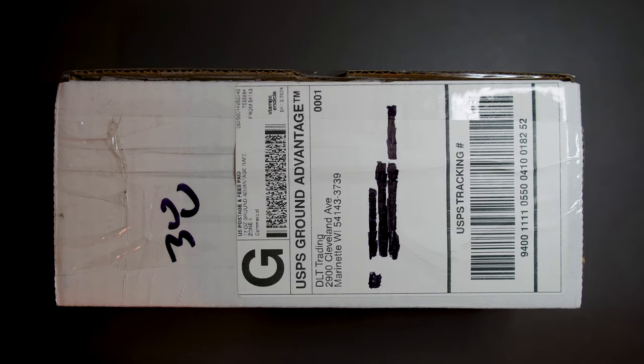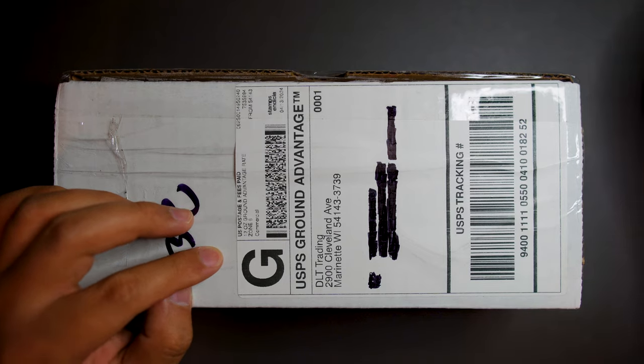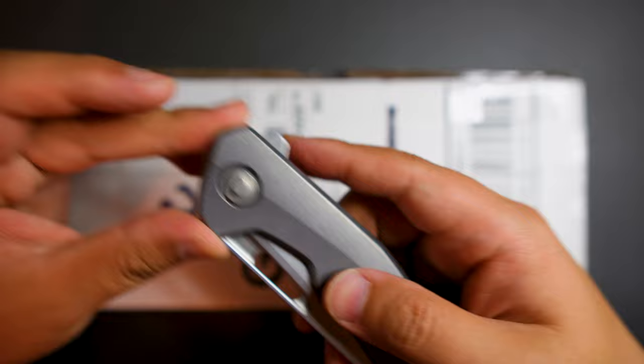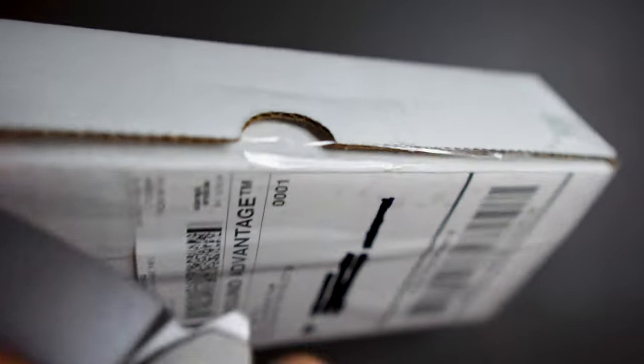Hello YouTube! It's Tony from TJ Dyson Live here, and today I have a cool knife to unbox for you. This one I bought from DLT Trading, and I'm using my Tactile Knife Co. code ARCHER to unbox this. Let's get into this knife — let's cut this open first.